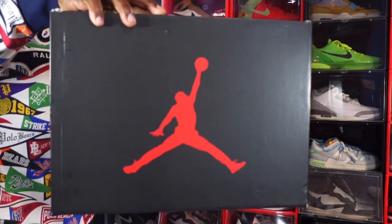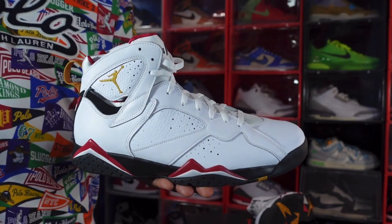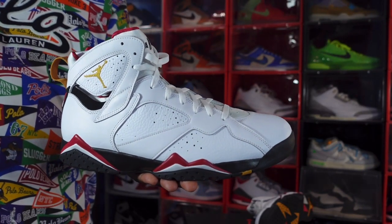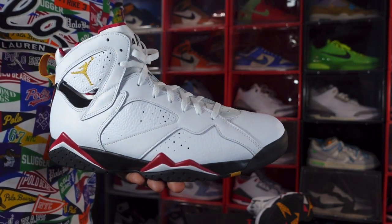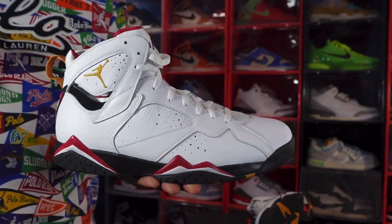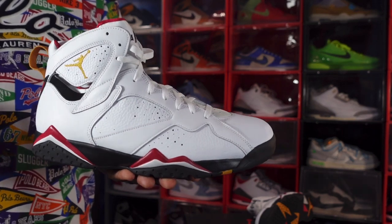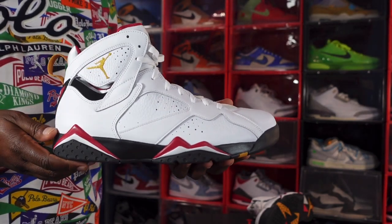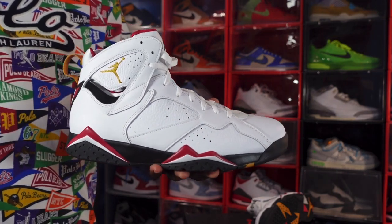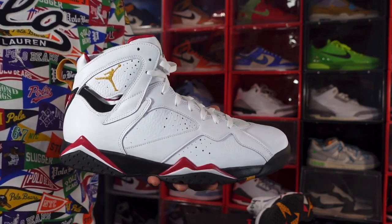Here we go guys — we have the Air Jordan Retro 7, called the cardinal red. This is the silhouette that Michael Jordan wore when he won his second NBA title. This is an OG colorway; Mike actually did wear this color.